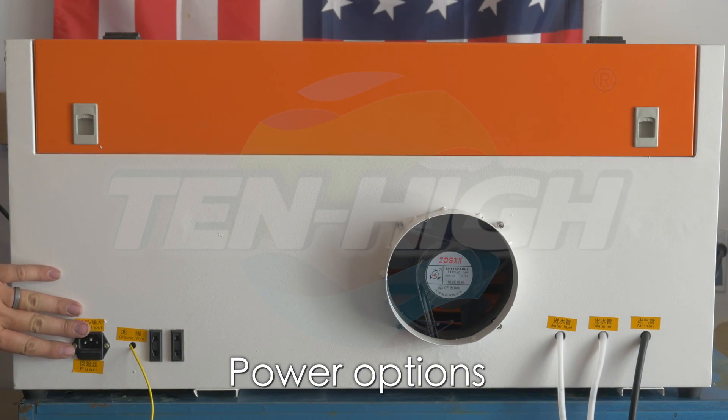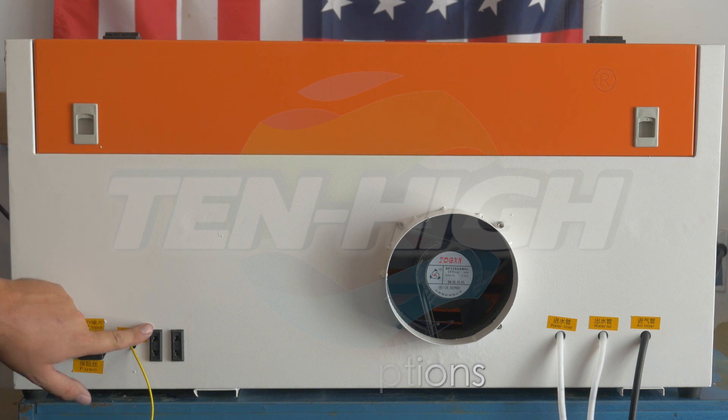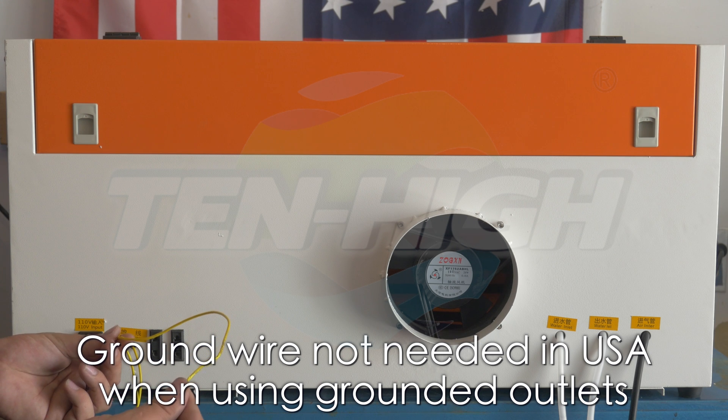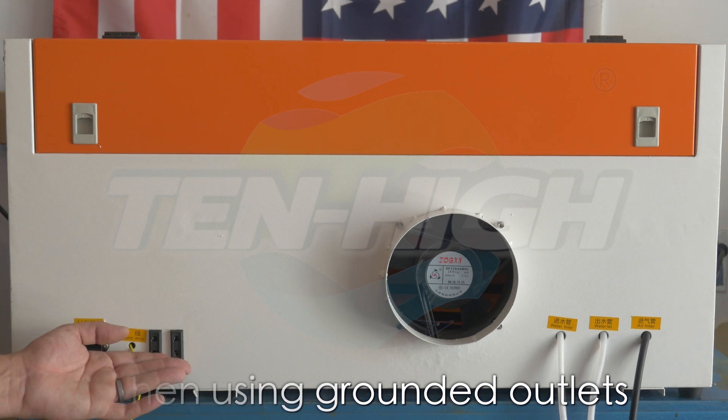Now let's take a look at the back of the unit. You have your U.S. power, European and Asian power, as well as a ground wire. You will not need the ground wire if you are using a 110 volt U.S. connection.